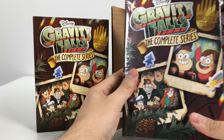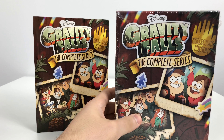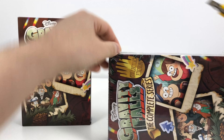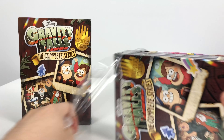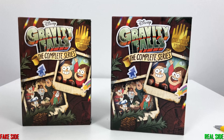I ordered a 100% legitimate version of Gravity Falls so I can show you exactly the differences and details. Let me open up the real one over here first. I am always going to leave the counterfeit items on the left side of the screen and the real one on the right side.